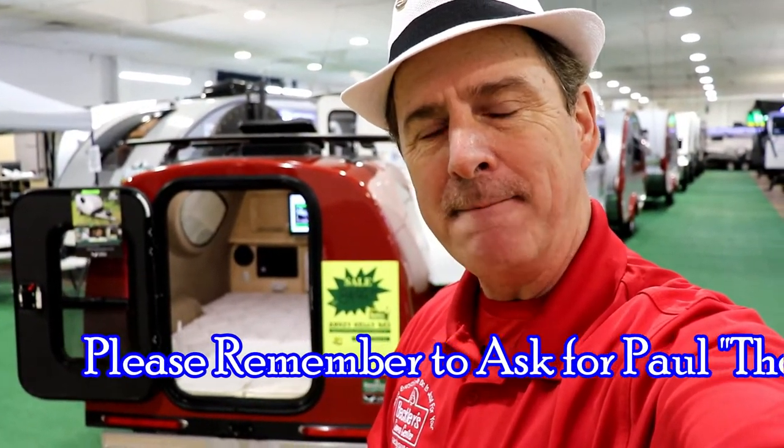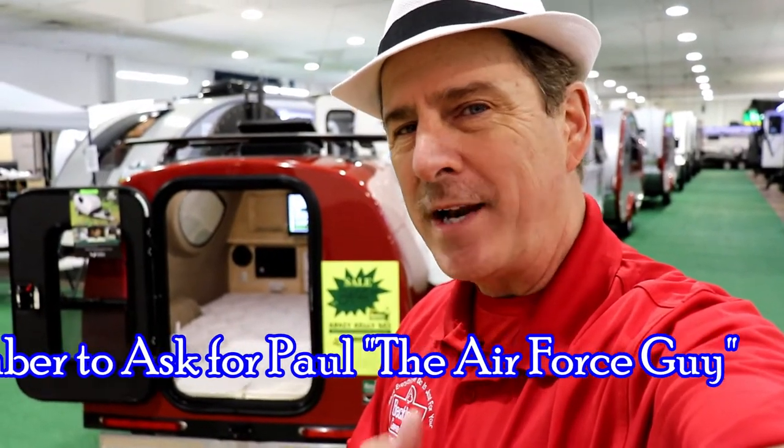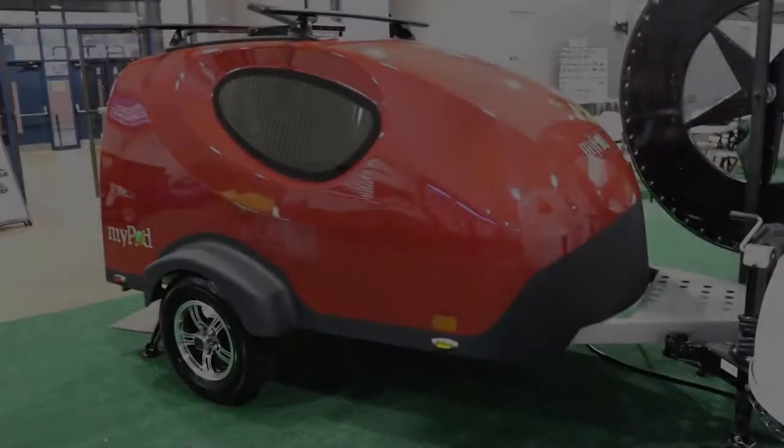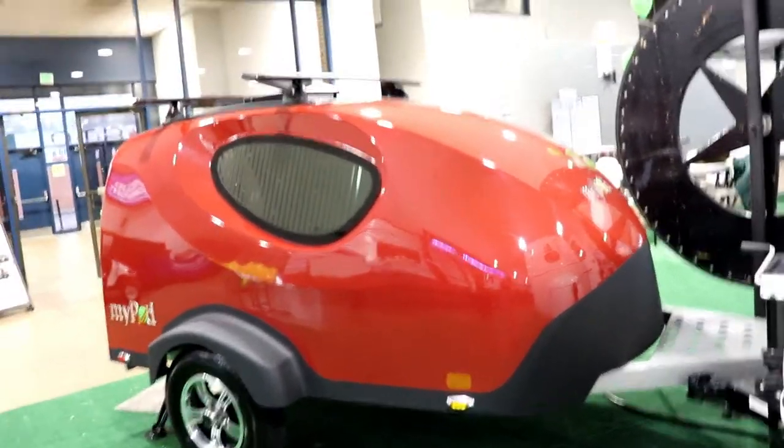Hello ladies and gentlemen, Paul Chamberlain the Air Force guy, coming to you from Beckley's Camping Center. Today we're talking about the myPod by Liberty Outdoors — a little guy company. For more information on this camper or any others, be sure to call, email, or stop by and ask for Paul the Air Force guy. Let's get on to this camper.